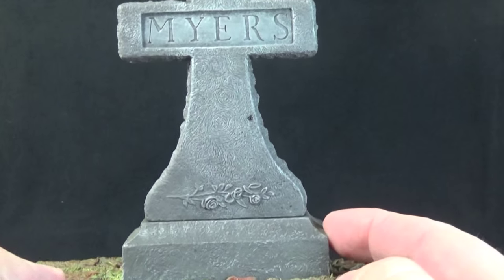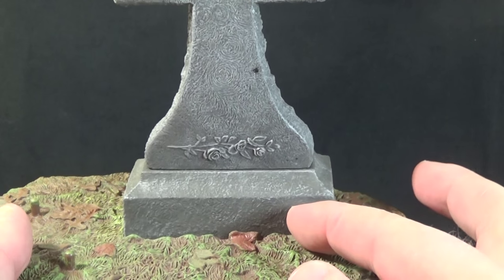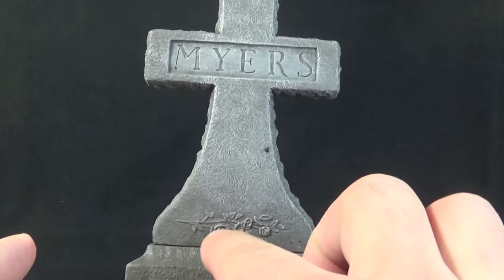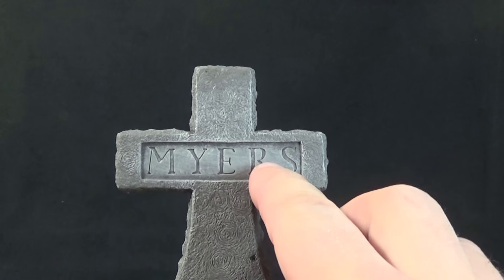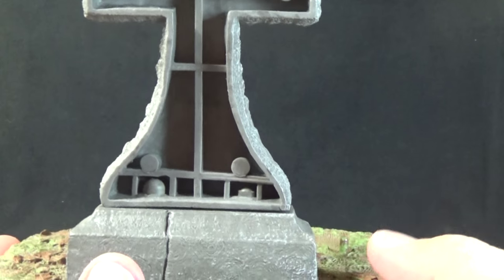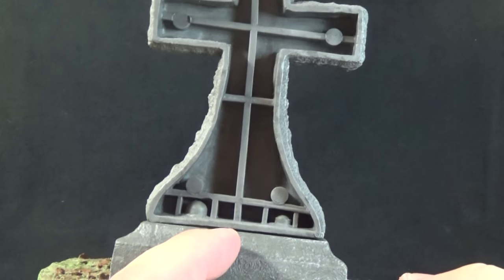We do have the large Judith Myers tombstone, which is awesome. It has a great stone texture to it, molded into great plastic and given a great dry brushing to bring out all the cracks and details. You have the roses sculpted on the bottom, and the Myers name up here inside the cross itself. It's got detail on the side as well. You can put it in different pieces and plug it into the base for easy storage.